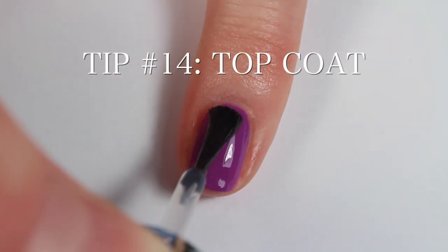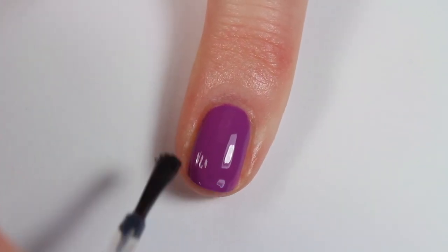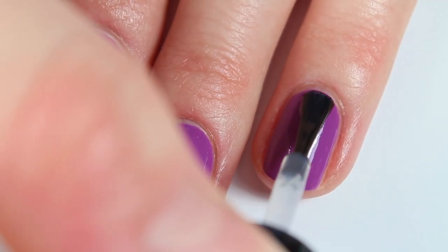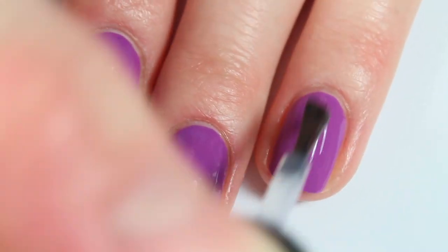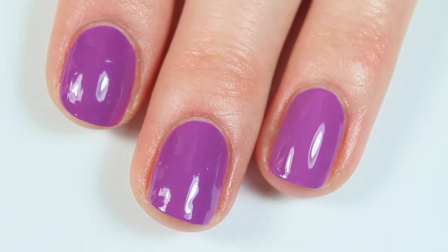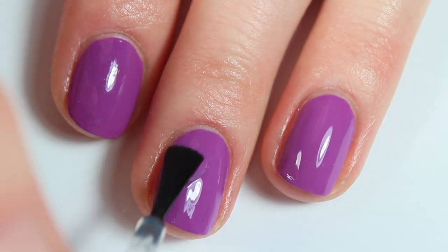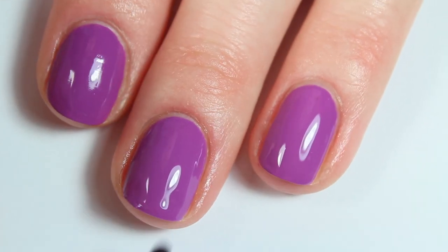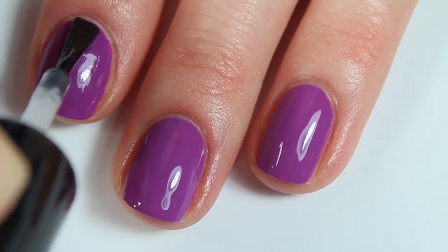Last but not least is adding a layer of top coat, and I apply top coat the same way I paint my nails — the 1-2-3 method with one strip down the center, one on each side, a fourth if needed to even things out, and then wrapping the tip to prevent chipping. Top coat adds a gorgeous shine. My very favorite top coat is Essie Gel Setter — it makes your nails look like gel and it lasts forever. Top coat is a really important step in making your manicures look perfect and professional.